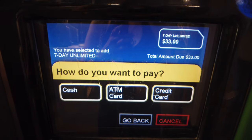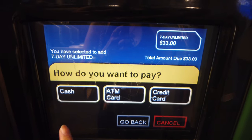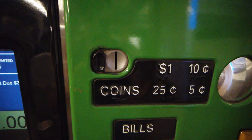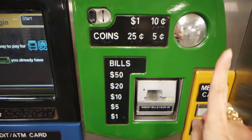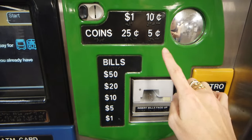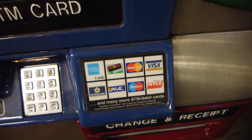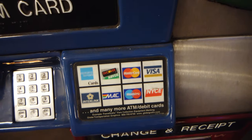Now choose your mode of payment: cash, ATM/debit card, or credit card. I'm going to choose cash. This is where your bills are inserted, and these slots are for coins. The normal subway fare is $2.75. The accepted coin denominations are 1 cent, 5 cents, 10 cents, and 25 cents, and the accepted bills are $1, $5, $10, $20, and $50. These are also the credit and debit cards accepted at all subway vending machines.